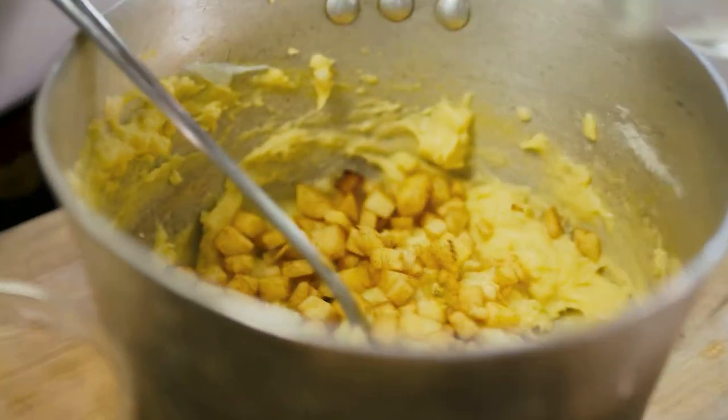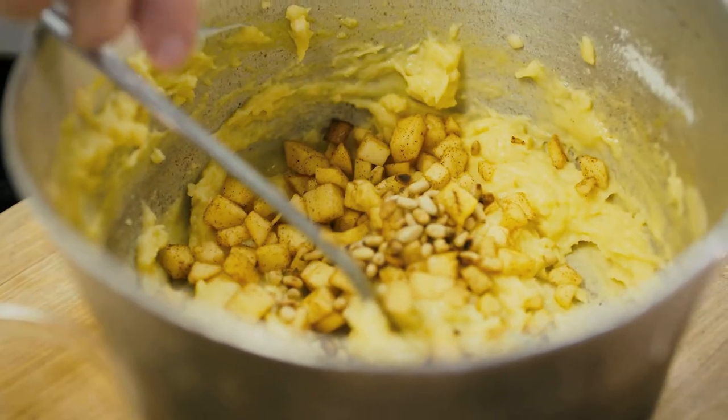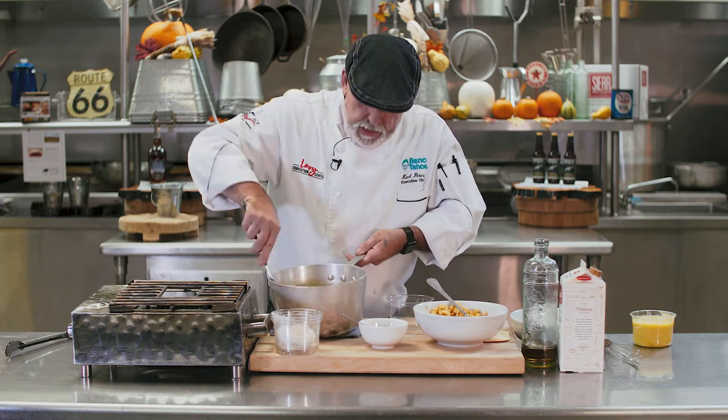You can add some diced apple and some toasted pine nuts. And this batter is ready to drop in the deep fryer.